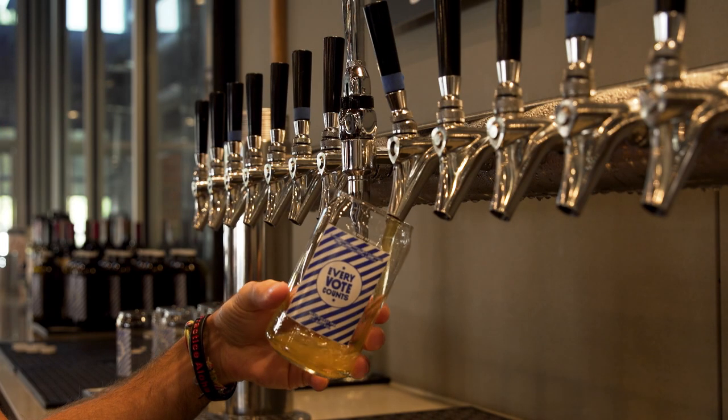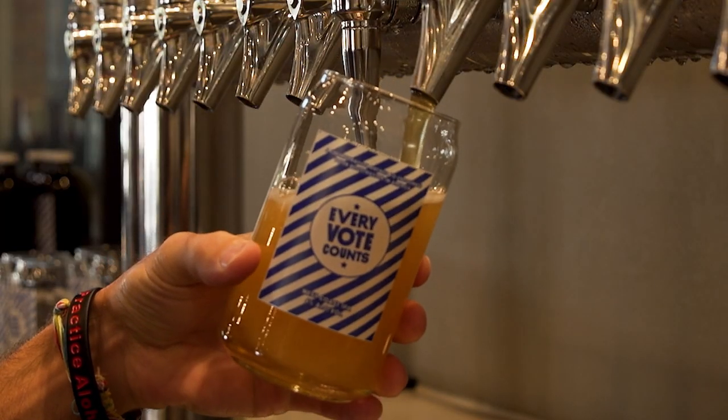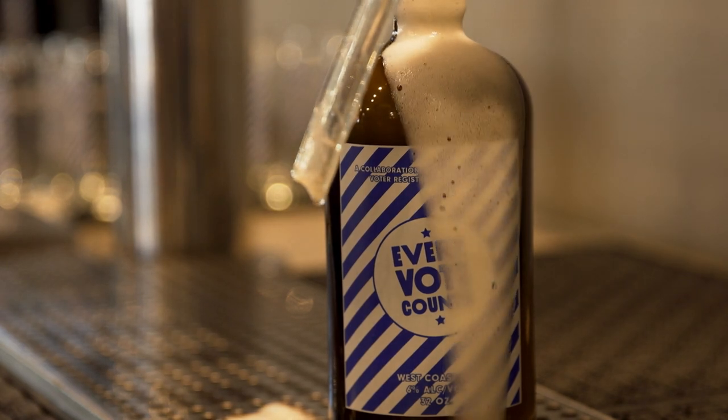This IPA is going to be served in specially printed Every Vote Counts pint glasses and also sold to go in Every Vote Counts glass howlers. The idea being that every person that walks through our door to have a beer or to have a meal is going to see the glassware and remember that they need to register and then they need to vote. And now let's talk about the beer.